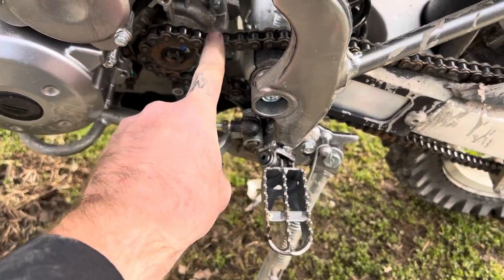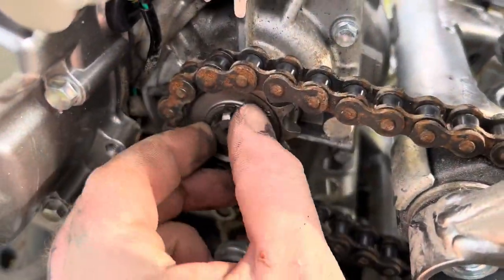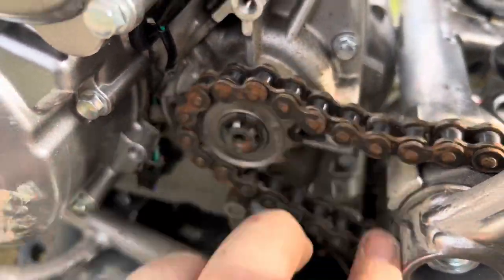Now we're going to put the new sprocket on — I loosened it up, took the keeper off, and the new sprocket is going in. This will make this bike a totally different bike. I know what you're going to say — you just bought a brand new dirt bike and you're already putting money into it. But this bike is very lean from the factory, it's meant for beginners and trail riding, and the government doesn't want you messing with the carburetor. If you do this carburetor swap and the sprocket swap, you'll thank me later.